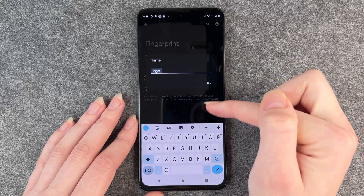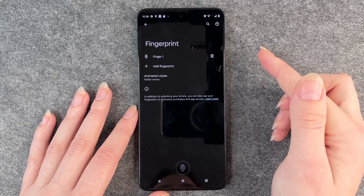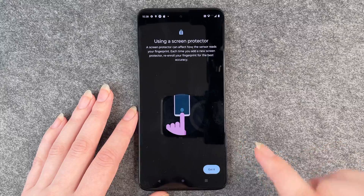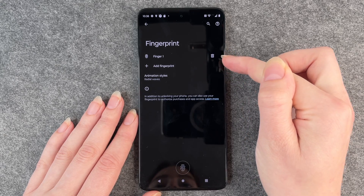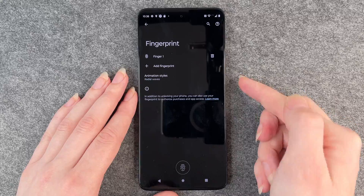When you click on it, you can name your finger — maybe you have names for your fingers! You can also add another fingerprint, so you can use all 10 fingers if you want. If you want to delete a finger, just click on the little trash can icon and then select delete fingerprint.